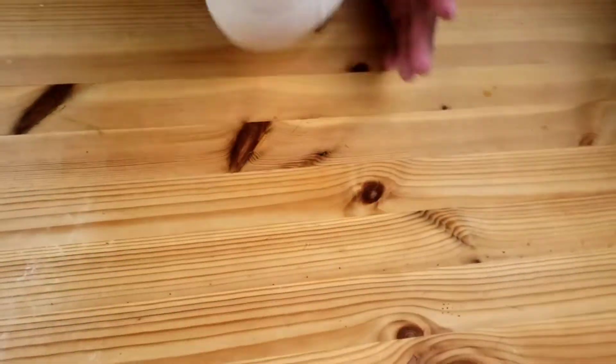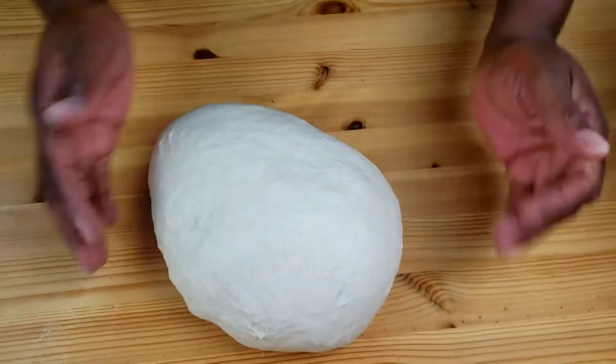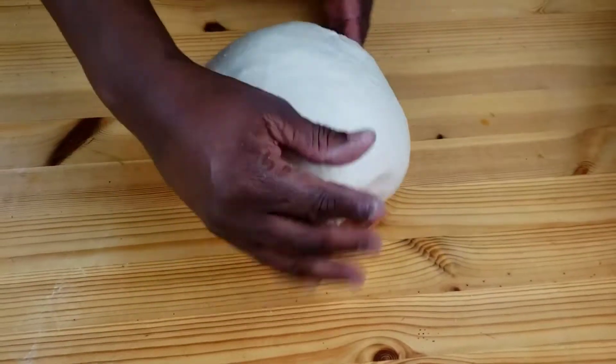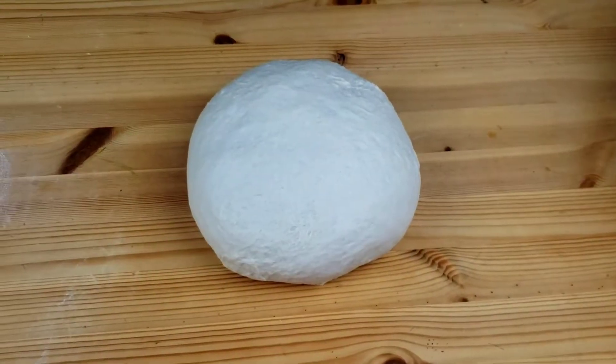Next, we are going to shape our dough into a big round dough, just like so. If you like this video so far, smash that like button, guys.